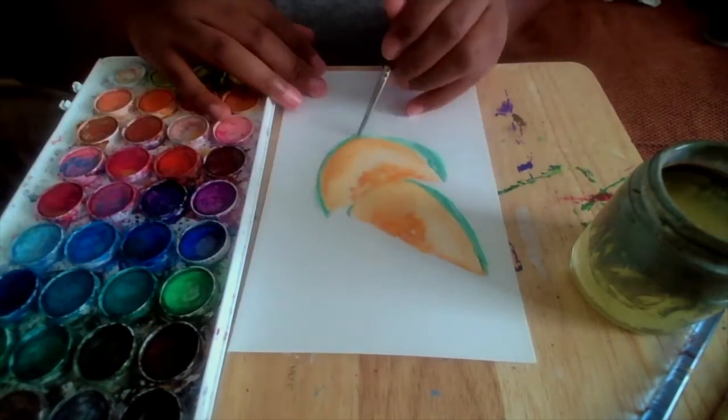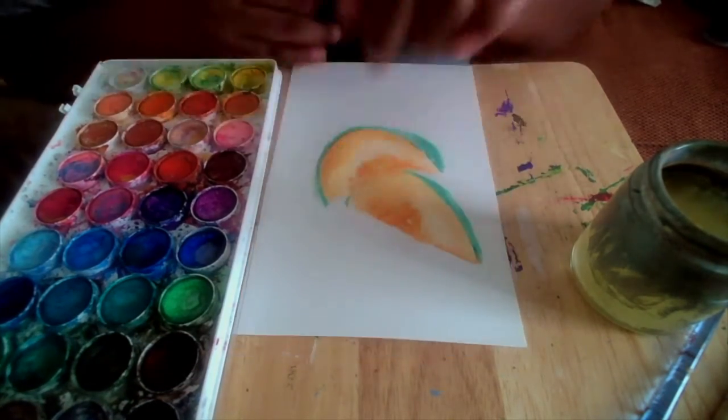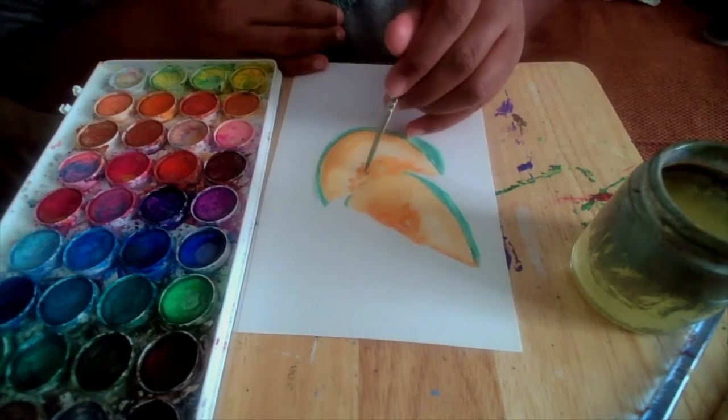Just to note: as you continue to use watercolor, the more water you use, the lighter the color, and the less water, the richer the color.